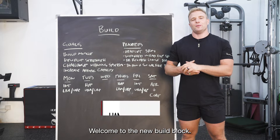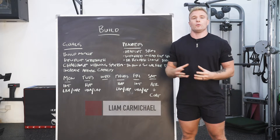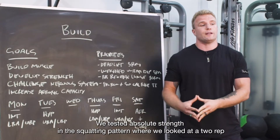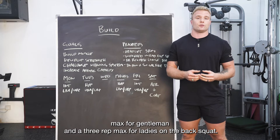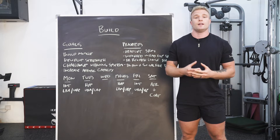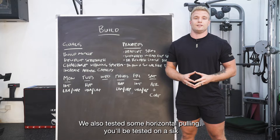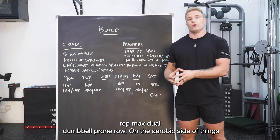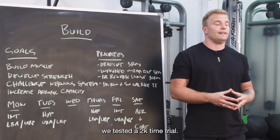Hey guys, welcome to the new build block. We just finished up an eight-week cycle with our build crew. We tested some parameters: absolute strength in the squatting pattern with a two rep max for gentlemen and a three rep max for ladies on the back squat. We also tested vertical pressing with a seated dumbbell overhead press six rep max, horizontal pulling with a six rep max dual dumbbell prone row, and on the aerobic side a 2k time trial.